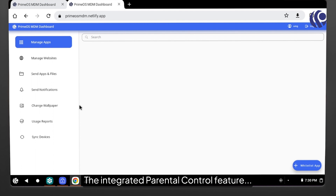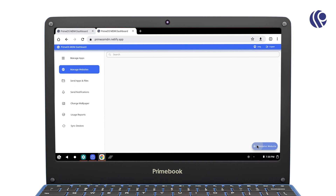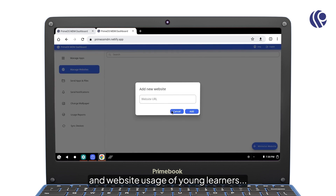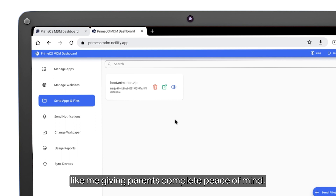The integrated parental control feature helps manage apps and website usage of young learners like me, giving parents complete peace of mind.